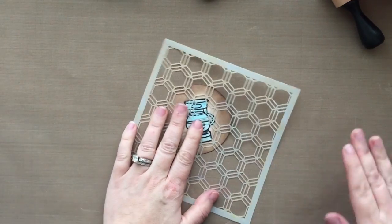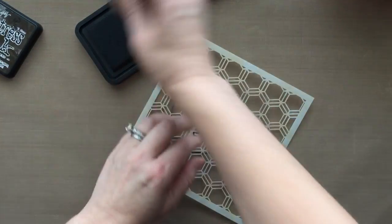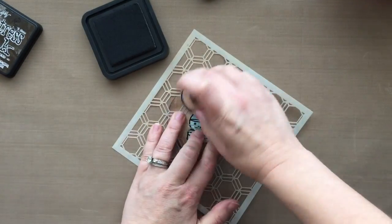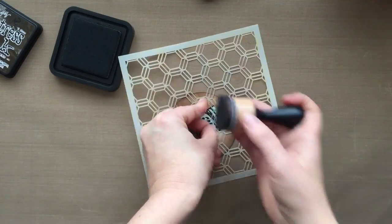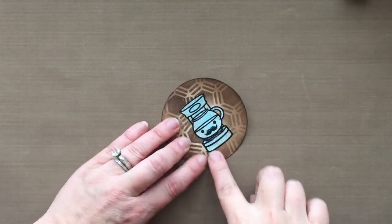So I'm going to take this little honeycomb stencil by the Crafters Workshop. I'm just going to lay it right over the top, and then I'm going to take that same Ground Espresso ink and go over the whole image — and it's going to put on that pattern. Any stencil that you have would work for this. I just like how it gives you that little pattern. Very, very easy to do.